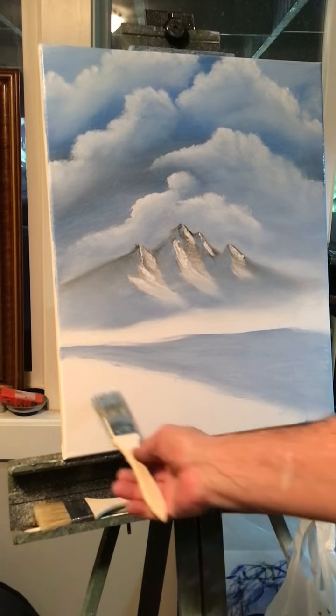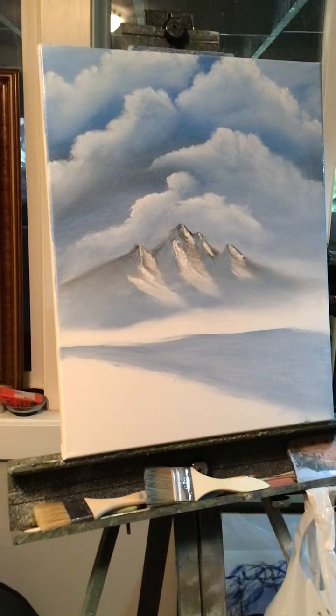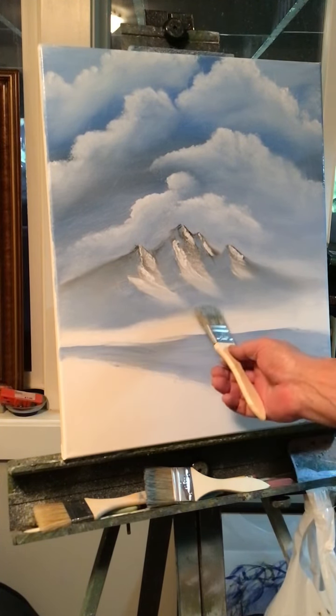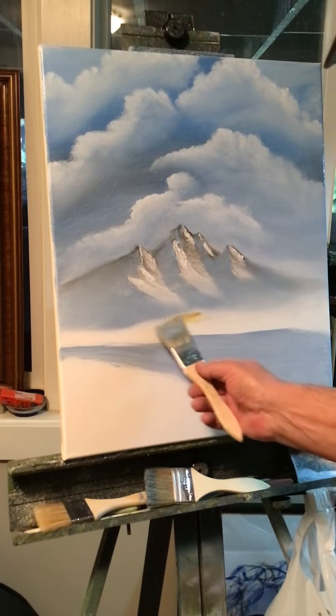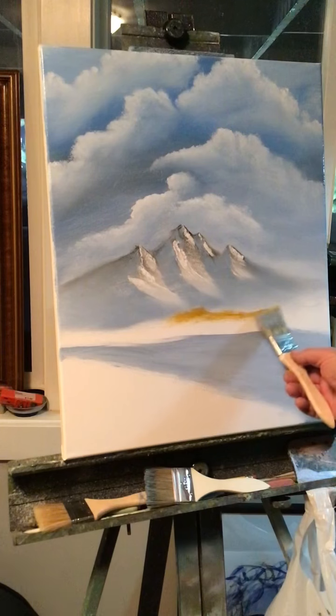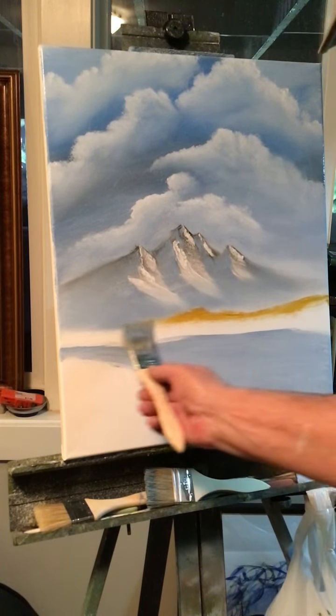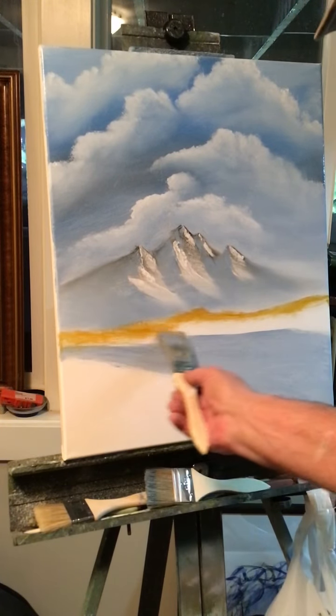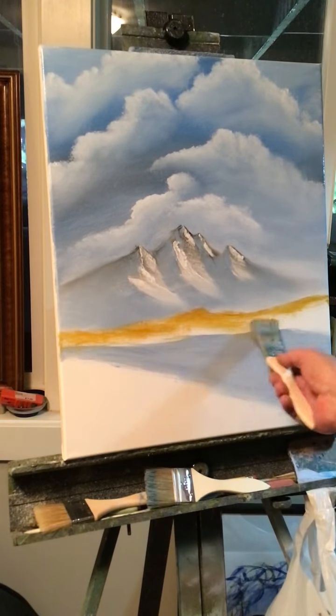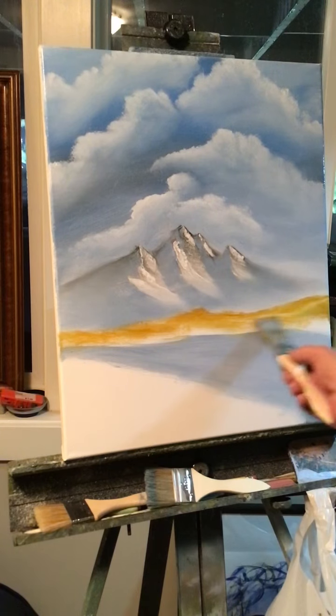I'm going to have ground down here — I'll put a yellow ochre color with this blue. So I'm just going to get a little yellow ochre on my brush and put it underneath this mountain here, so it adds some color to the painting — straight yellow ochre.